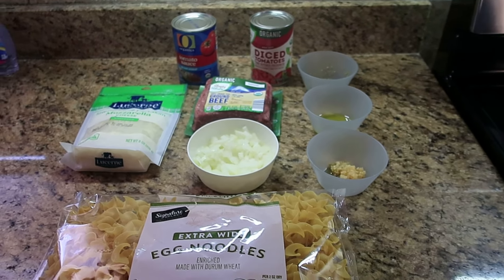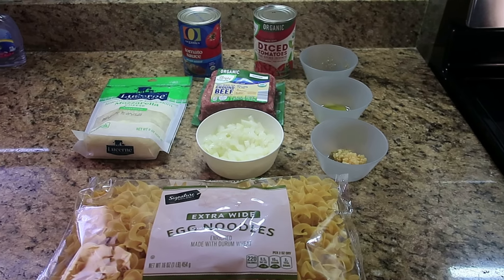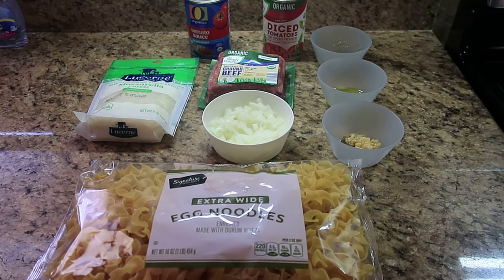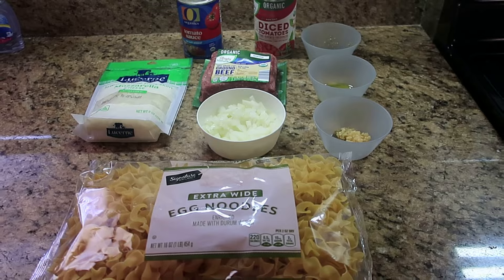Hi everyone and welcome to the DY family. In today's video I am going to show you a recipe that everyone is sure to love. It is called beef noodle casserole.